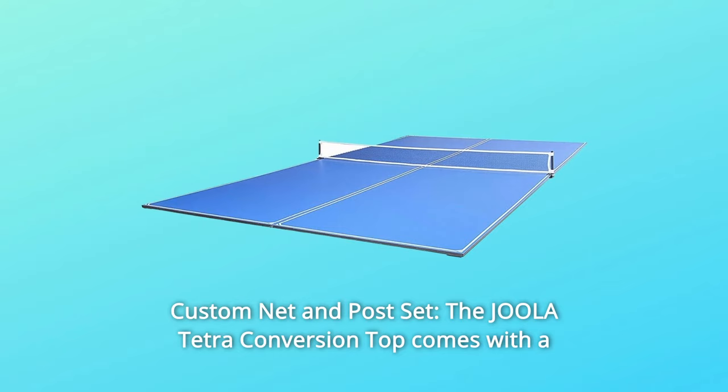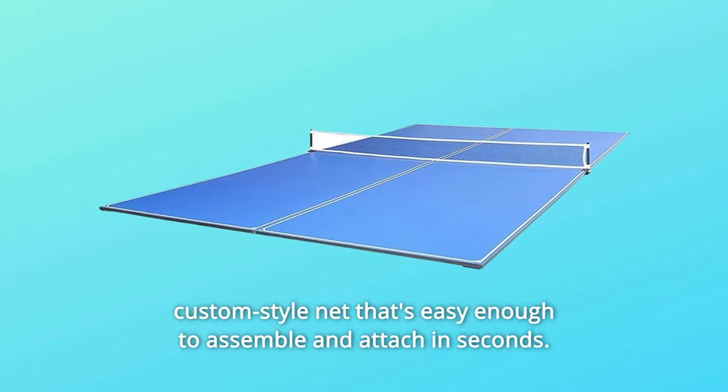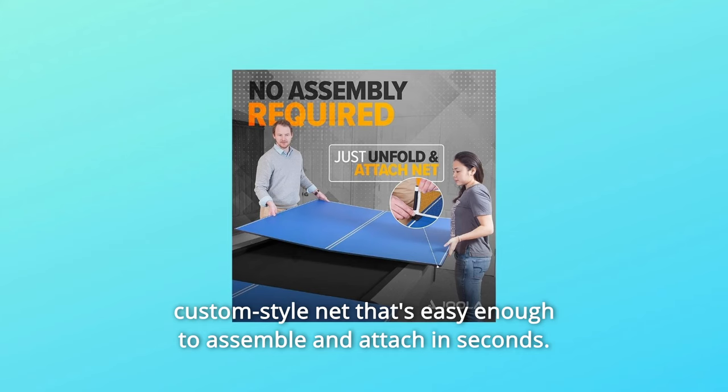Number 4: 12mm Playing Surface — the 12mm Blue Playing Surface offers exceptional bounce and durability. Number 5: Custom Net and Post Set — the Jula Tetra Conversion Top comes with a custom style net that's easy enough to assemble and attach in seconds.